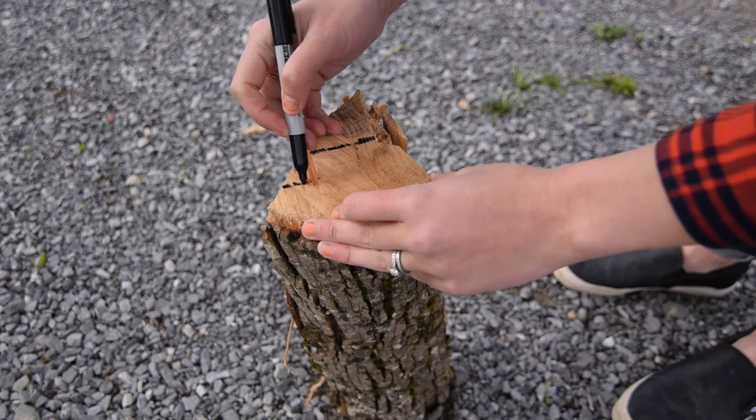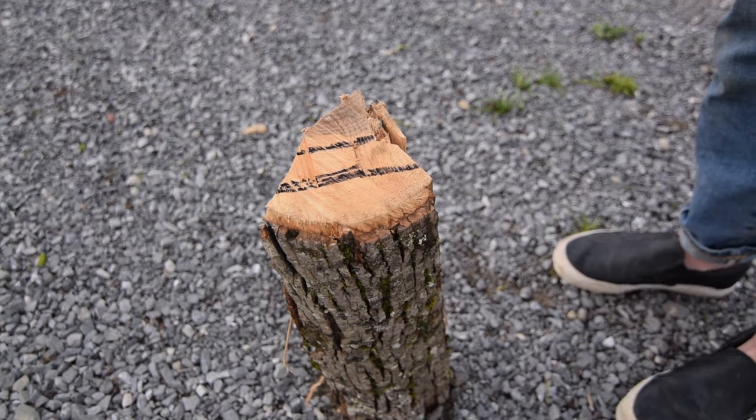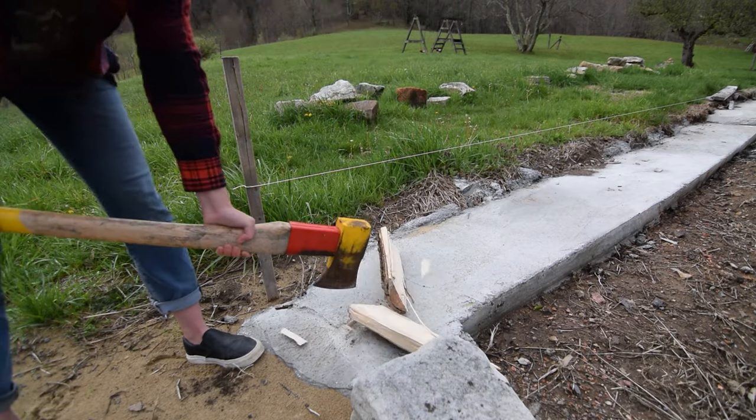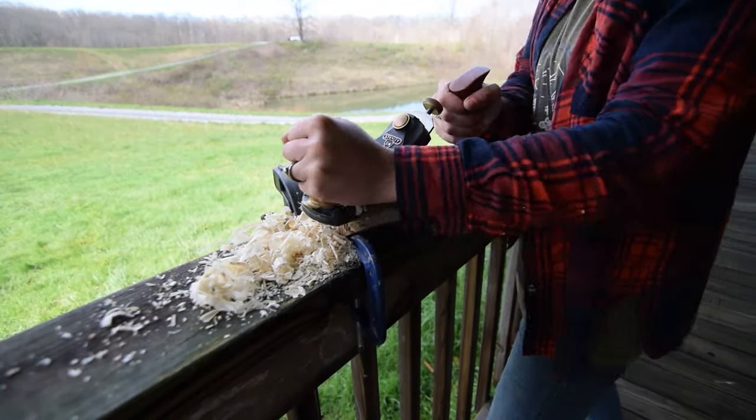I started by marking my desired blank, then split it away from the rest of the firewood, and planed either side of the blank smooth.